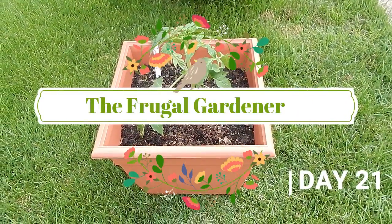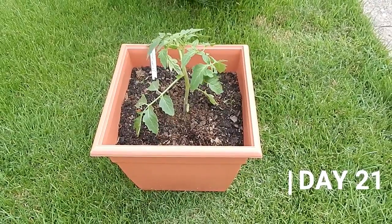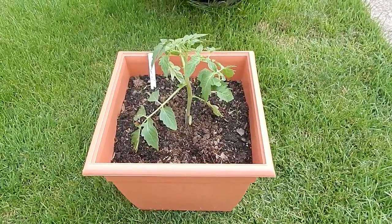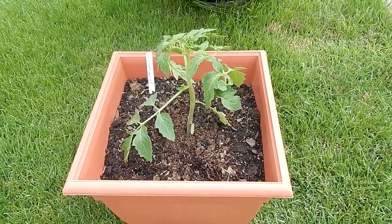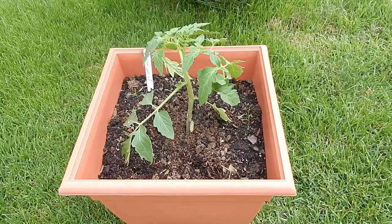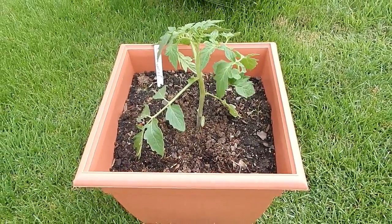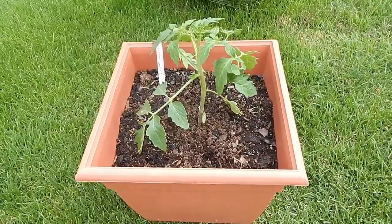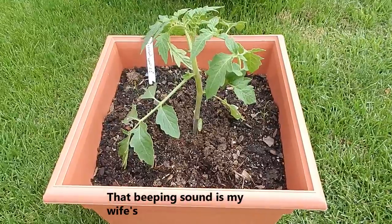This is the Frugal Gardener and we are in day 21 of this year's tomato growing challenge. I started kind of behind the pack. We have 79 days left and I've pretty much thrown everything but the kitchen sink at this.